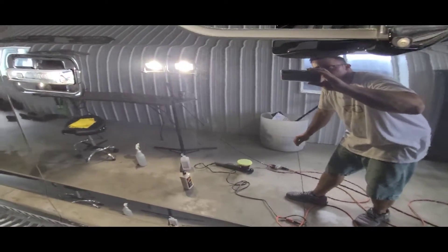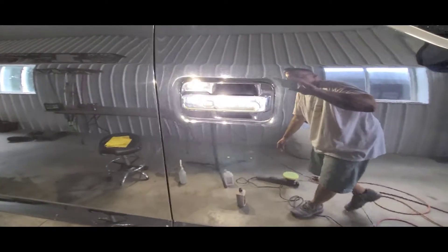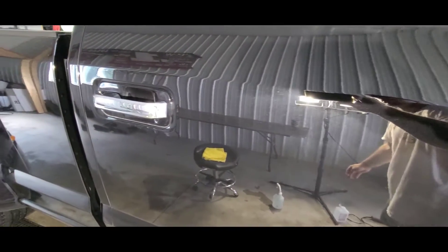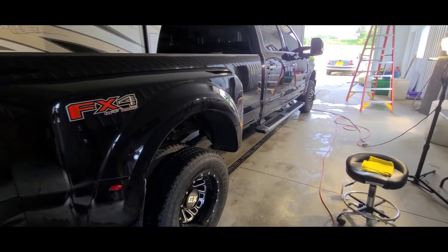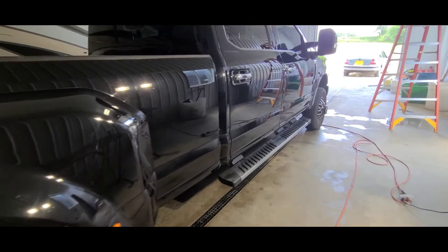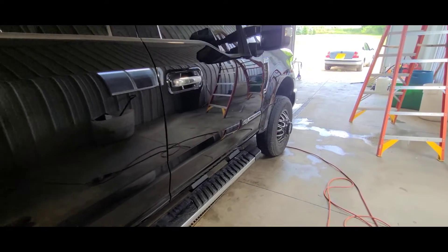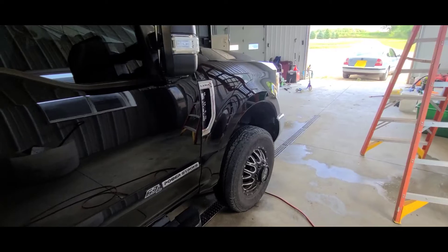We've refined that mirror shine back to it. All the scratches have been removed out of the doors. When I say all scratches, I'm typically saying 80 to 85 percent of scratches removed. The vehicle looks amazing — in a lot better shape with a lot of the deep scratches taken right out.